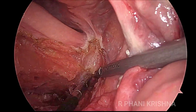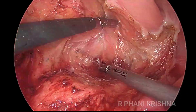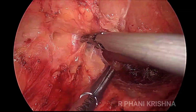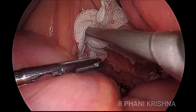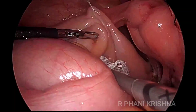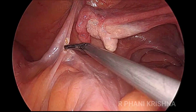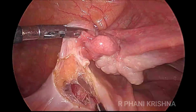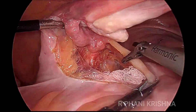The dissection proceeds along this holy plane towards the tip of the coccyx and the pelvic floor. A gauze piece is being placed on the ureters, and then the lateral peritoneal reflection of the rectosigmoid mesentery is divided so that the left and the right planes of dissection are joined.